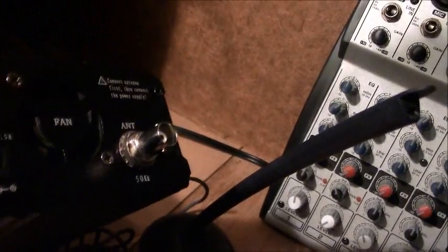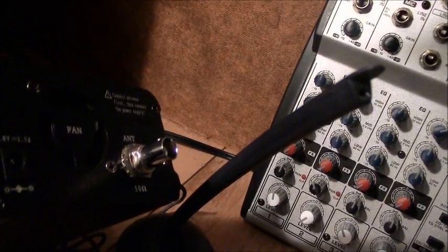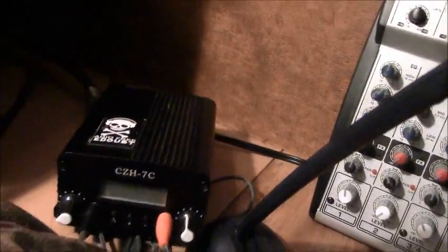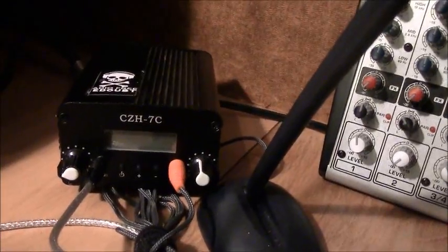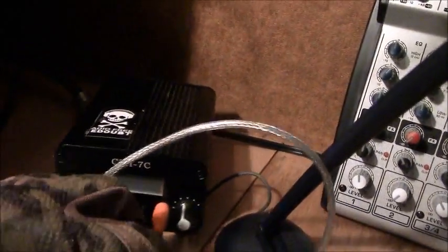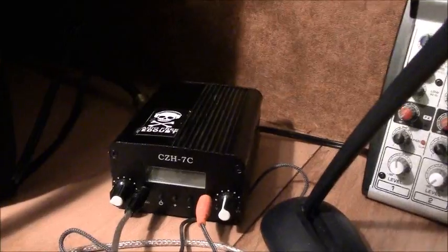I also bought a BNC to SO-239 connector so I can run a long coax out to an external antenna, which helps increase gain. We have an antenna that an Amron operator actually built for us for our very first Black Echo debut, where we covered an event on FM low-power broadcast. This CZH-7C was the transmitter used for that.